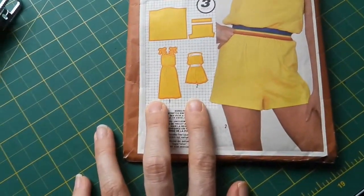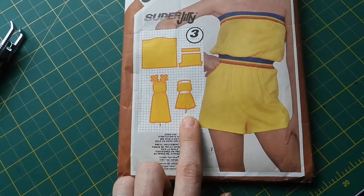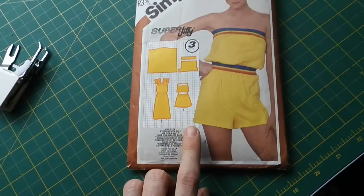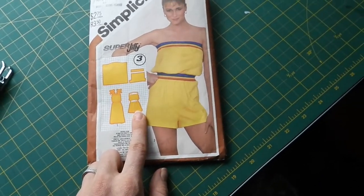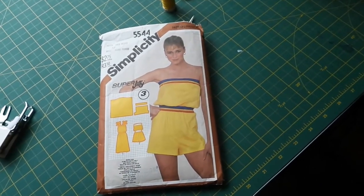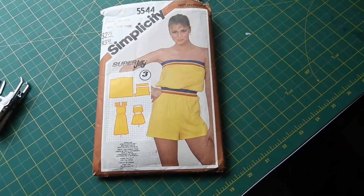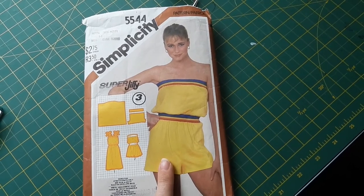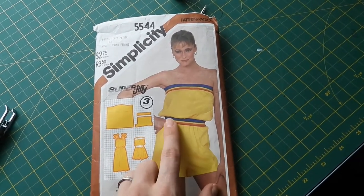There are two looks in this pattern set. There's our romper right here, and then there's a cute little sundress as well. Of course, I'm choosing to do the romper, but I want to make a few modifications before I start cutting into fabric. First, vintage patterns tend to not feature pockets, which in itself is an utter shame, so my plan is to add some.